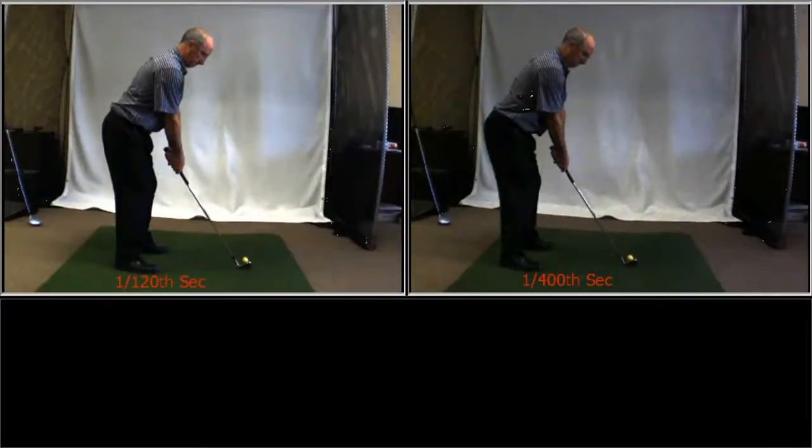This video will demonstrate the effects that running the shutter in the camera at different speeds has on the video quality, as well as the ability of the camera to freeze fast moving objects such as the golf club. The video on the left was shot at 1/120th of a second, and the video on the right was shot at 1/400th of a second.